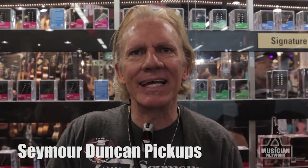Hey everybody out there at the Musician Network. This is Boomer over at Seymour Duncan from Santa Barbara, California, featuring our new stuff at the NAMM show. We've got a lot of new products we're going to be putting out this year, 2013.